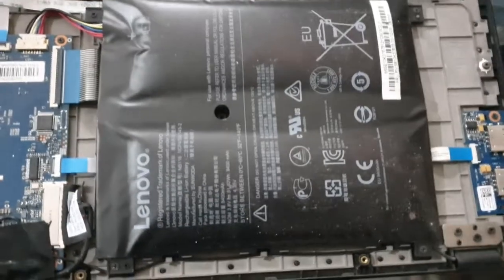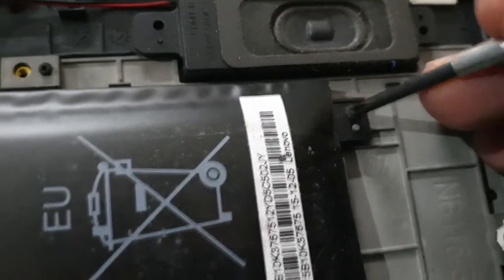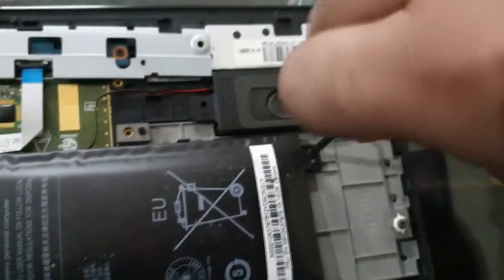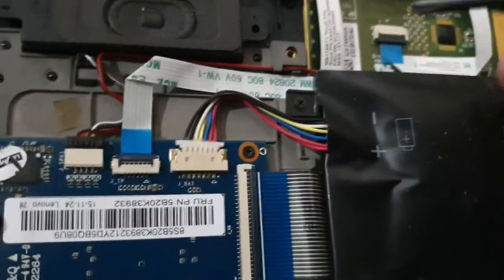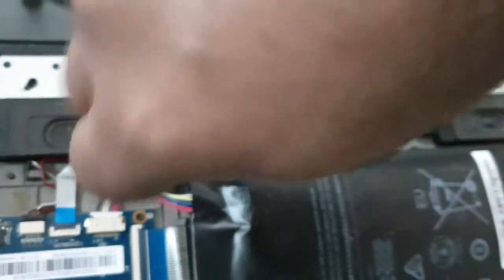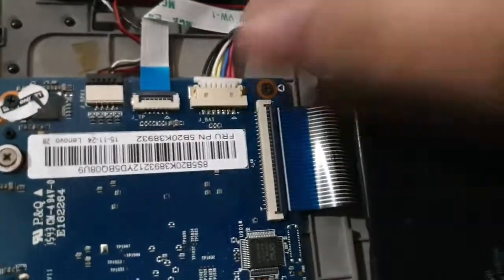There are four screws you need to unscrew them to take the battery assembly out. It sucks that manufacturers these days are not making batteries user-removable. I still have my ThinkPad and I'm able to just change the battery easily, but even the newer ThinkPad models have internal batteries. It sucks that they've made these things so difficult for end users. I'm a computer guy — I've been messing with technology for the past decade or so, but I don't think a normal person would be comfortable doing things like this.